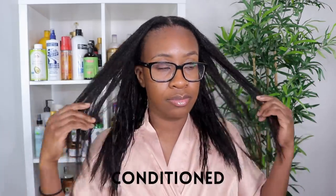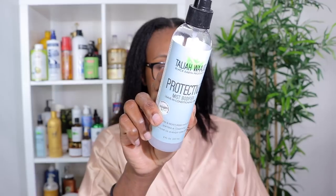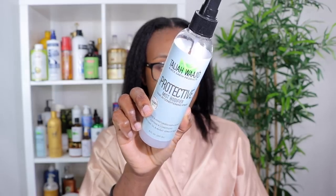I just finished deep conditioning and rinsed everything out with cool water to seal in all the benefits. I t-shirt dried for about 15 to 20 minutes. My hair feels really soft — incredibly soft, conditioned, and smooth. I always get predictable results every time I use these three penetrating oils with my deep conditioners, so it's just a staple for me.